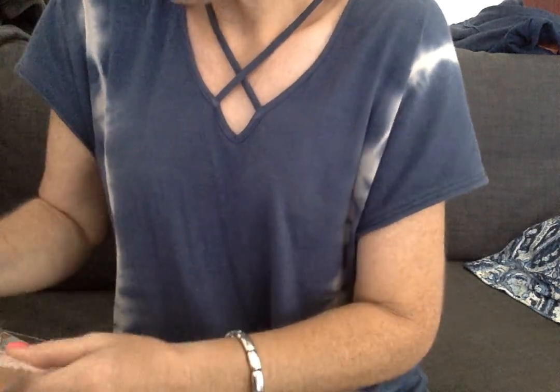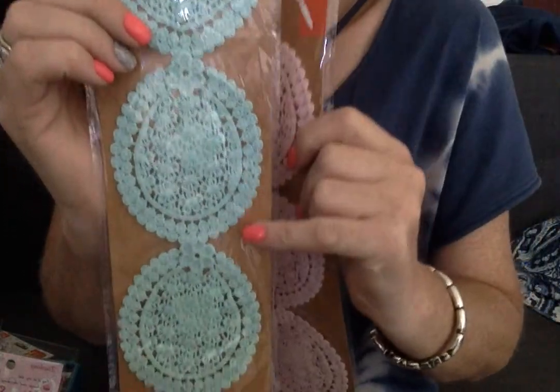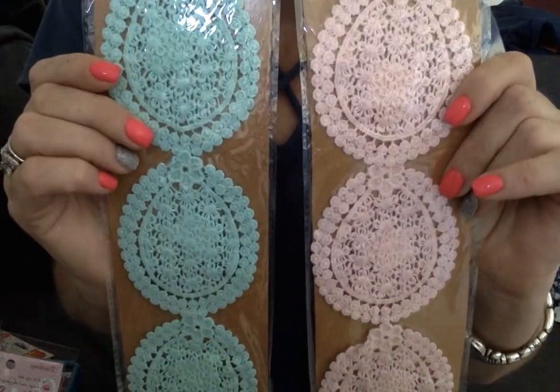And then these were a little bit more, folks — these were $1.50. Again, I got these for my shabby girls. So I got mint green and pink fabric doilies that are really cute, and I think they can use them in all their happy mail. I just love those.